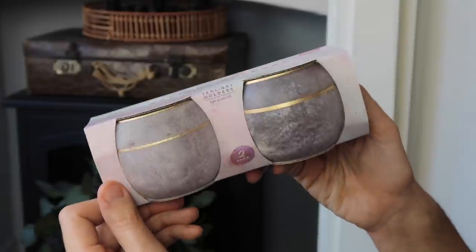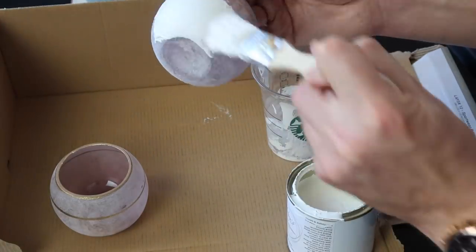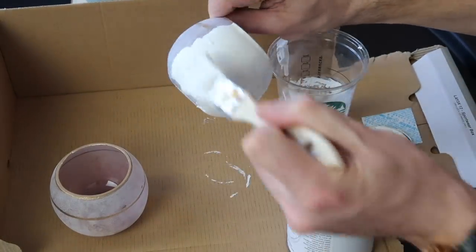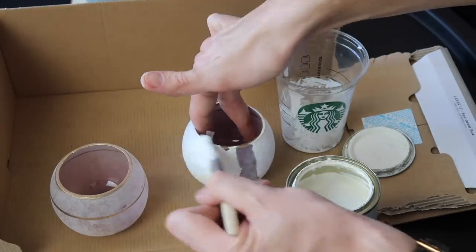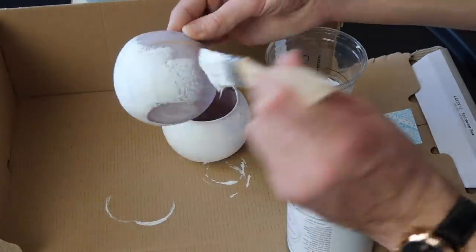I found some real cactuses in Poundland — not just plastic ones — so I wanted to make pots that looked concrete-ish. For these tealight holders I'm starting with white primer — you could use any paint or old emulsion you have lying around, as long as it adheres to the surface of the candle holder. Once they had a coat of white, I mixed in black acrylic to create a concrete-style gray color.